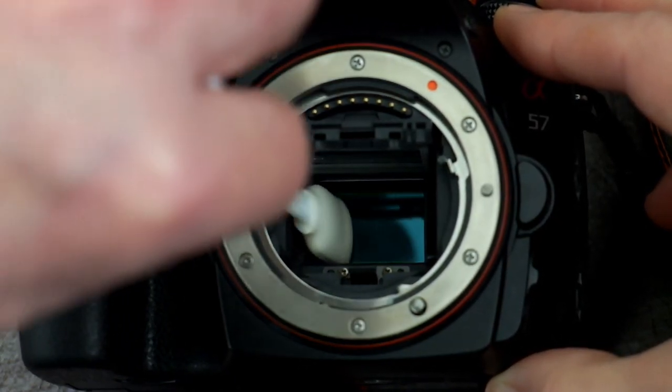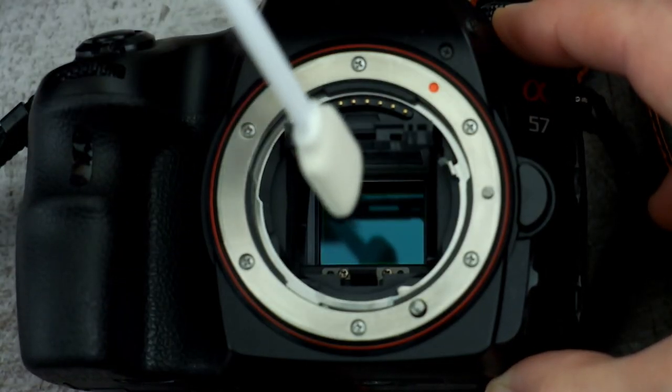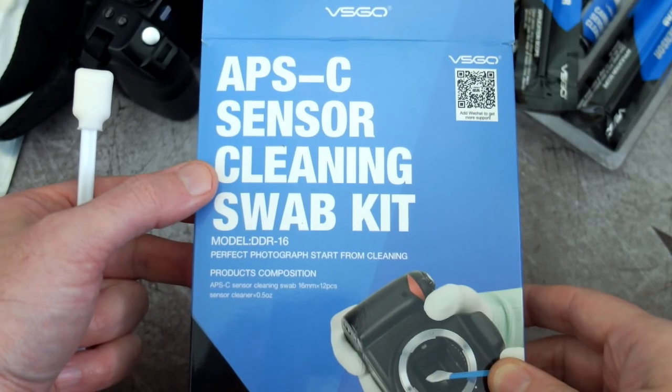These foam swabs work quite well for picking up loose debris and dust. You may still need to do a wet clean in some cases, but I keep a few of these in the bag — they're good for a quick clean if you don't want to break out the fluid.